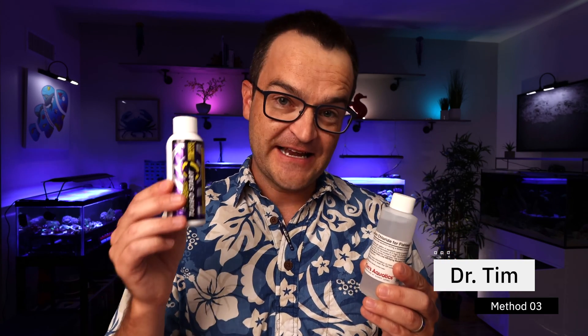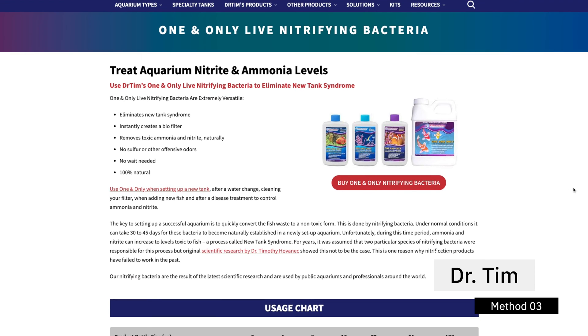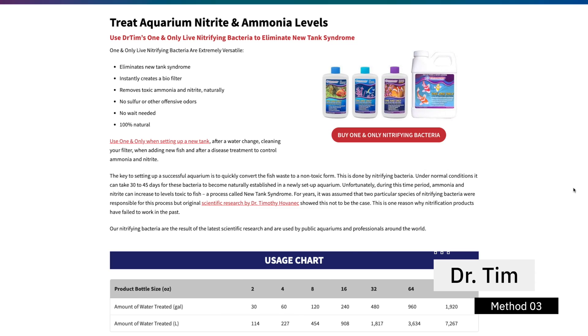The second method is exactly the same as the first, just a different company with different strains of live nitrifying bacteria — that's the Dr. Tim's method. I've used this method for years and it works well. While it may not be as fast as Fritz Turbo Start, it works just fine and my tanks cycle within two to three weeks. All you do is start with the ammonia chloride, follow the directions, and dose enough to get two parts per million. Now you have your fuel source. Then get a bottle of Dr. Tim's One and Only live nitrifying bacteria, follow the directions, and dose the tank. Then just test every few days. Your ammonia levels will automatically start at two parts per million. Watch the ammonia come down, your nitrite go up and back down. Once your ammonia and nitrite are at zero, your tank is cycled — for me, about two to three weeks.